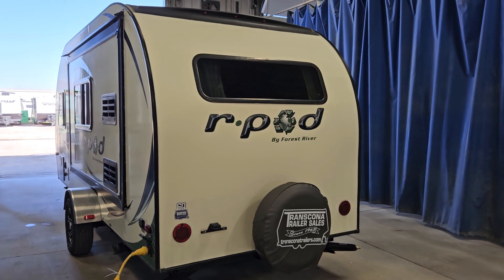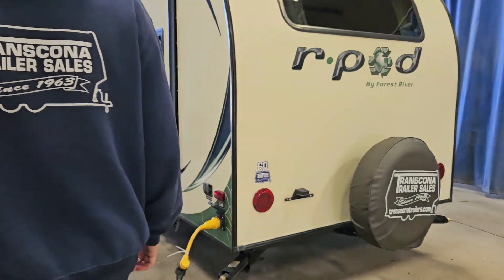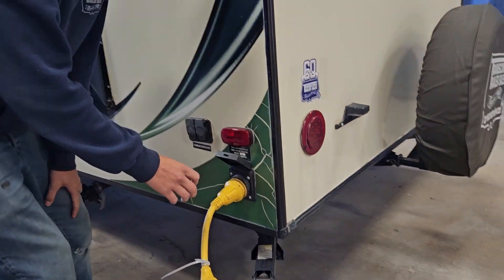Hi there and welcome to your 2015 R-Pod 179. We're going to start off at the back bumper of the trailer here.